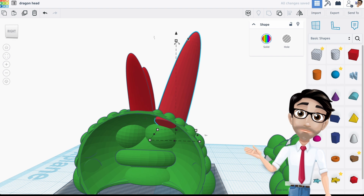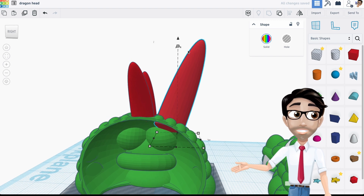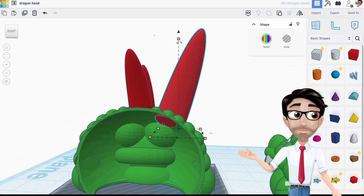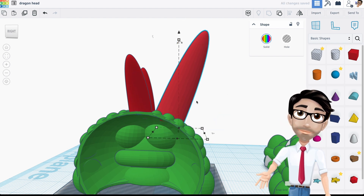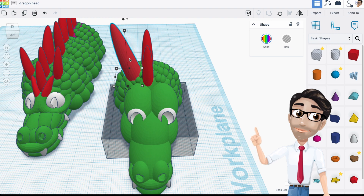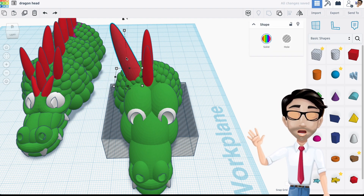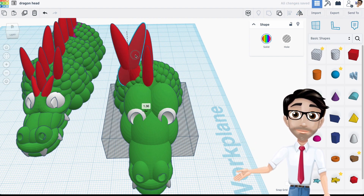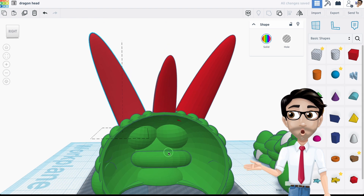It's very important to check for overhangs — if a part is sticking out with no support below, there's a good chance the filament will print unevenly and your print will fail. I'll move the horn a bit more and then up so the red overhang indicator disappears. Once positioned correctly, I'll duplicate it and mirror it to the other side.